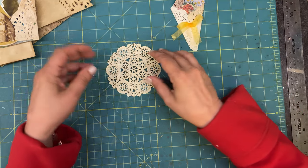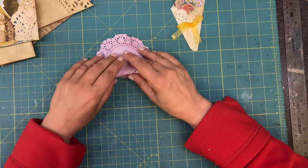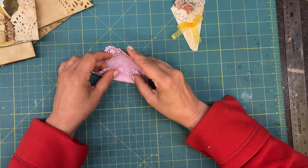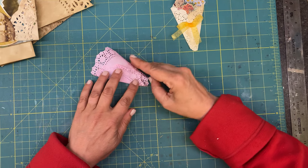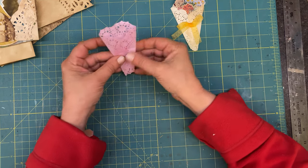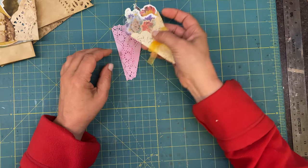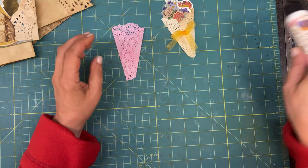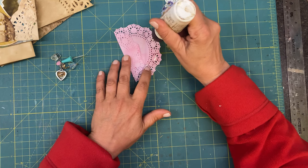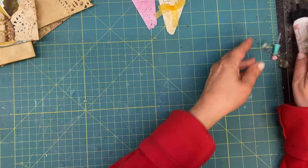All you're doing is making it into a cone - can't get much easier than that. I Kool-Aid dyed these just to be a little bit different. I'm going to glue it down and we'll just use it for something.